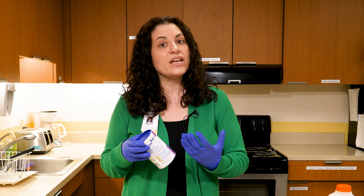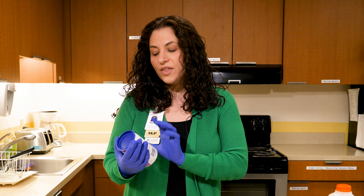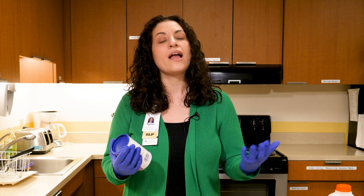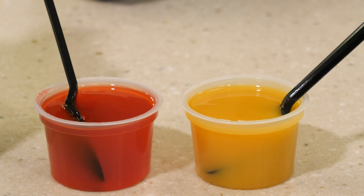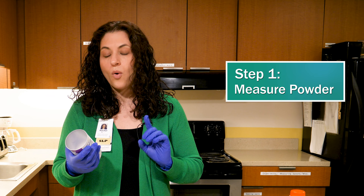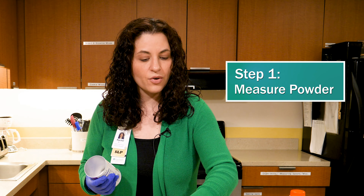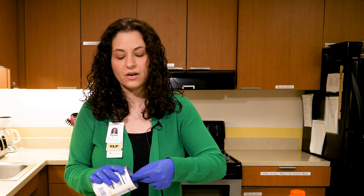On the back of every can of thickener is a chart. The can will tell you for how many ounces of liquid, how many scoops of thickener are required to thicken it appropriately. For this particular brand of thickener, four ounces of nectar-thick liquid requires one scoop of thickener. So I'm going to grab a cup and put one scoop of thickener in it.